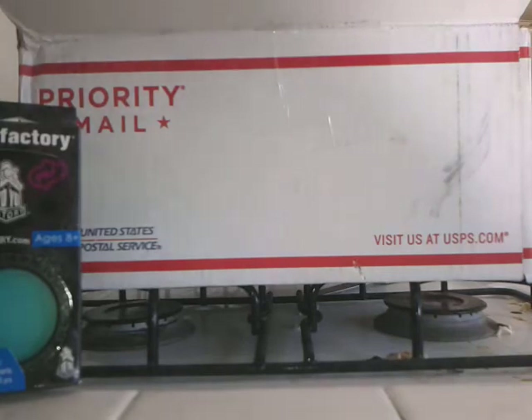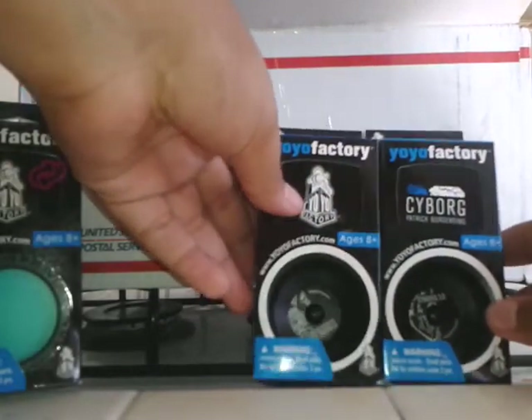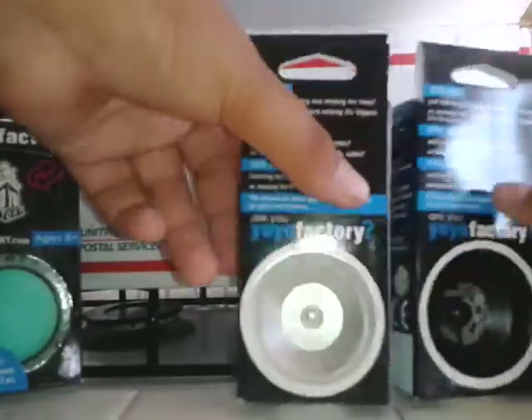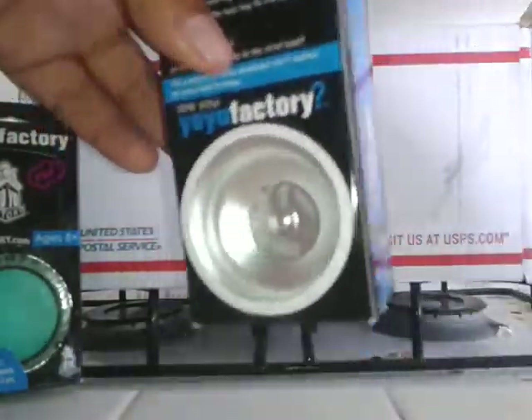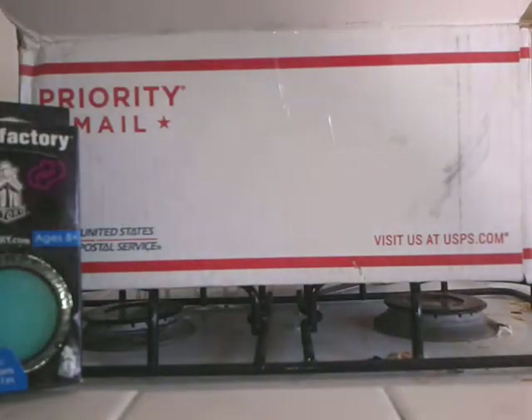And I bought two Yo-Yo Factory Cyber 2.0s because I've been doing 2A and 3A for a while. I just want to pick these up because they look really good. I bought one black and silver, so that's why you might be wondering about that.